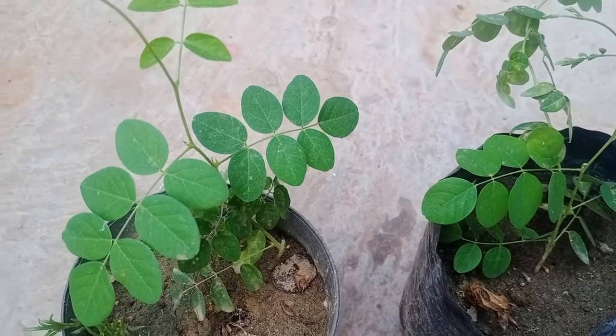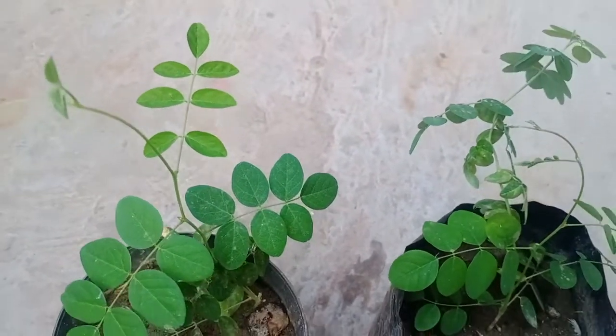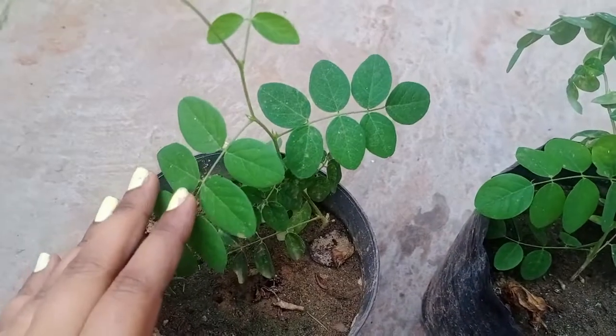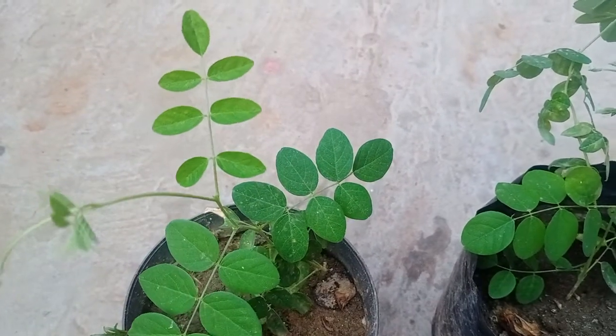Hello friends, welcome to my YouTube channel Gardening in Easy Way. Good morning to all. In today's video, I'm going to show you the current updated status of my abrajita plant.